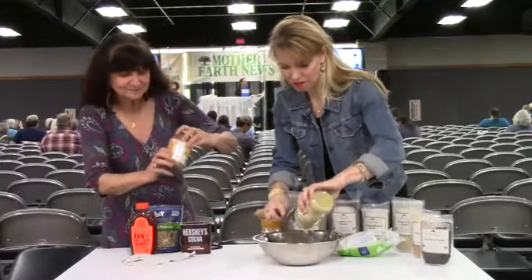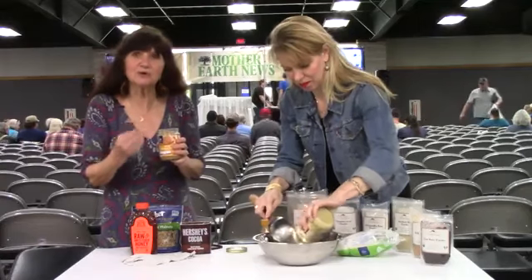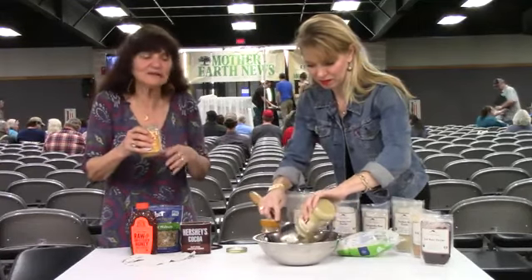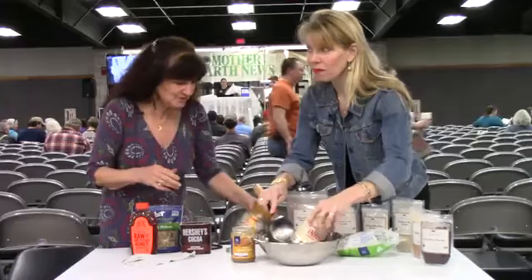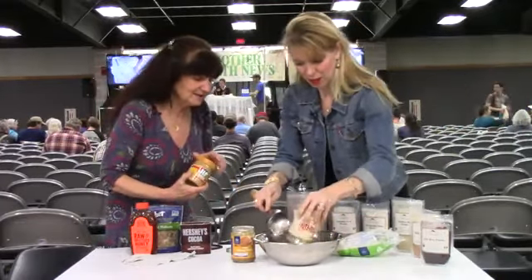I also like to use almond butter because it's so nourishing — it's considered like the queen of the nuts. It's high in protein and fairly easy to digest, so it's another really good nut butter. You can also add other nut butters. We have some really good cashew butter, which makes it really soothing and really delicious.